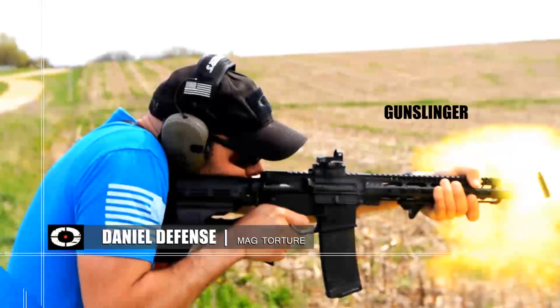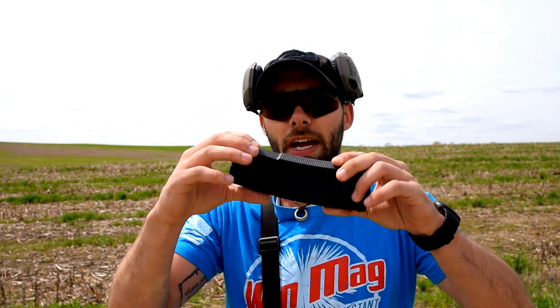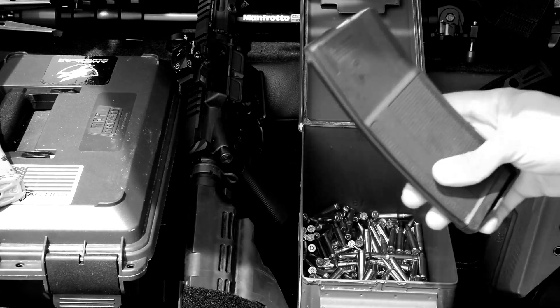I expect high performance out of this magazine. We're going to stage this torture test similar to the P-Mag video we shot last summer. We're going to start off with a little bit less abusive punishment, throw it in a gun after each phase of testing, and see if we can't push this thing to the point of failure. Here I have loaded up the Daniel Defense 32-round polymer magazine — this is a carbon fiber reinforced polymer magazine, so I expect the carbon fiber reinforcement to add quite a bit of durability.